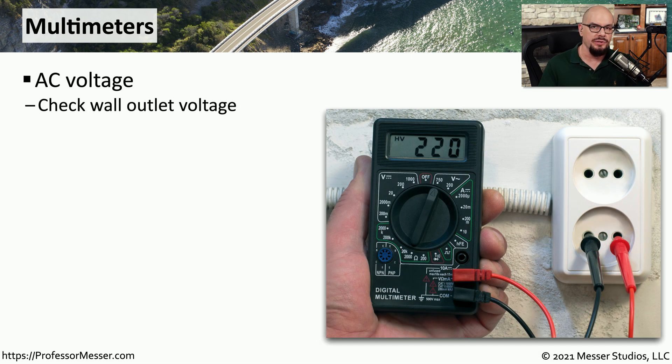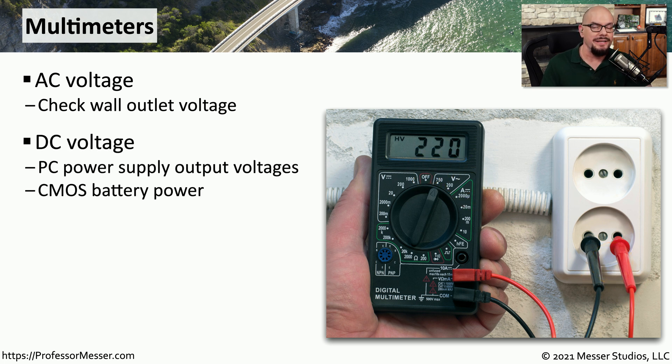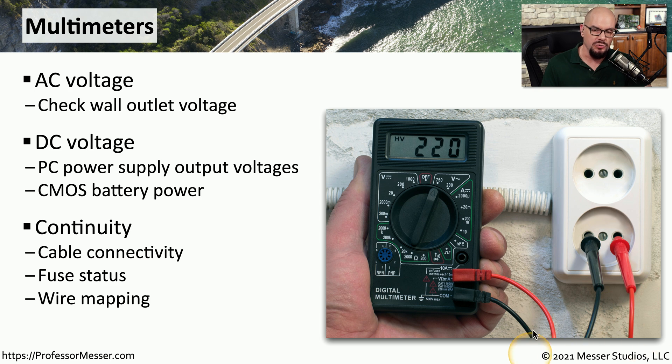Another useful tool, and one you certainly should have in your toolbox, is a multimeter. One common use for a multimeter is to provide AC voltage measurements — you can plug into your wall outlet and be able to see if you're getting 110 or 220 type voltage from that connection. You can also check DC voltage, which is especially useful inside of your computers or if you're trying to check the voltage coming from a power supply. This is also good for checking batteries, so you can see if the CMOS battery on your motherboard has the voltage it needs to operate properly. The multimeter can also be used for continuity checks — you place one probe on one side of a wire and the other probe on the other side, and if the multimeter beeps, you know you have continuity all the way through that cable. You can use this feature to determine cable connectivity, check fuses, or create a wire map if you have access to both sides of the cable.